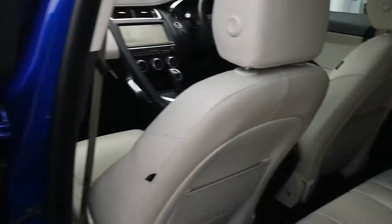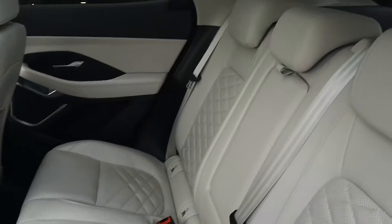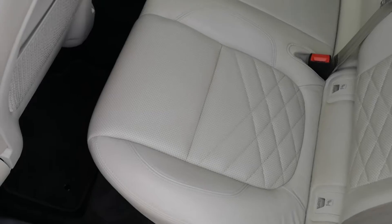Taking a look behind the passenger side now — same story on this side, it's all looking fantastic.